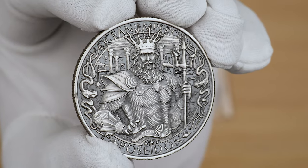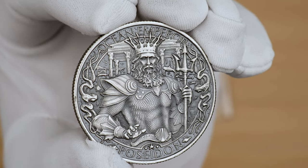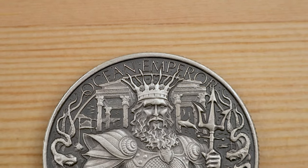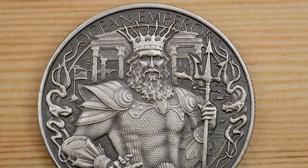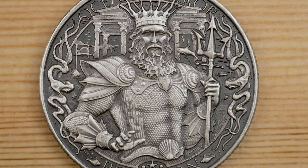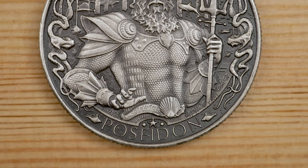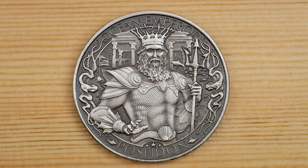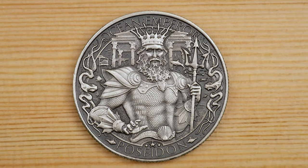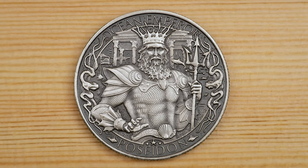Today we have a one ounce .999 silver bullion round with an incredible antique finish. The reverse displays the Greek god Poseidon, known as ruler of the seas. Poseidon is shown in full regalia, adorning his undersea armor — he wears his crown and holds his traditional trident. Fish and an Ionic-style temple can be seen in the background.